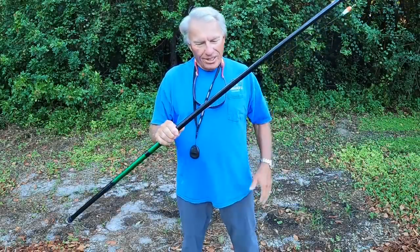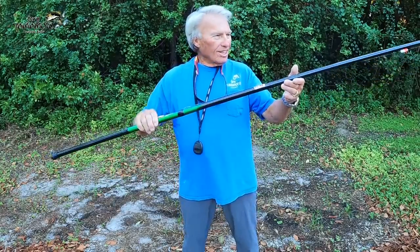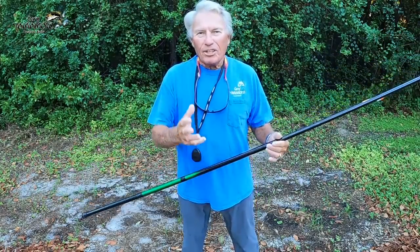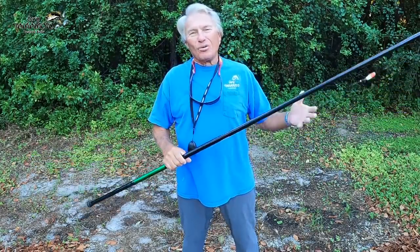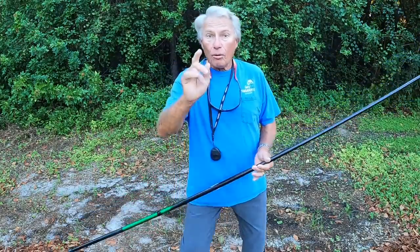The cane pole fishing for shiners is really a lot of fun. A lot of times you get two or three people in the boat and we all have these little $15 cane poles and everybody's catching them. Particularly when there's kids and women in the boat, this is almost as much fun to catch the bait as it is to catch the big bass — at least for the children it is. So that's just one way. But for the next part, I want to show you how to throw a cast net. I'm going to throw a cast net and try to catch some big shiners for some trophy bass fishing.